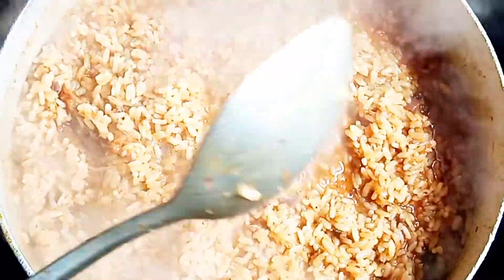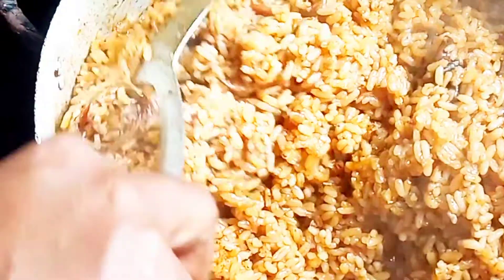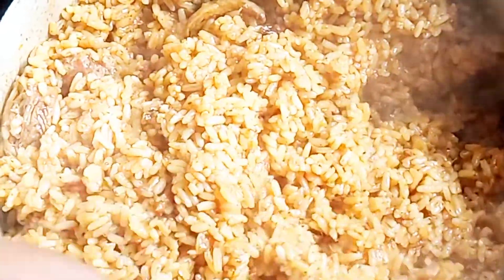We are done cooking. I'm giving it a final stir from the bottom to the top so that all the ingredients — the spices, the tomatoes, everything — come up and all the ingredients combine together.